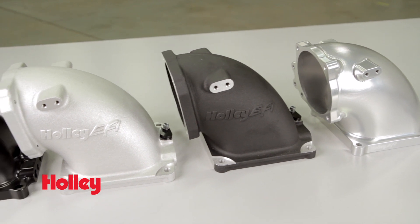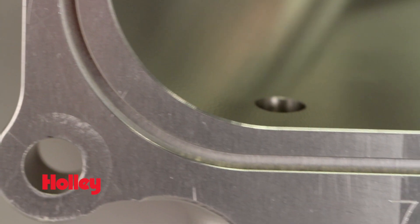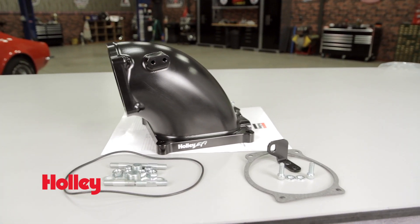These are available in silver or black and in a cast or machined finish. The intake flange includes an o-ring groove for a positive seal and includes a throttle bracket and hardware.